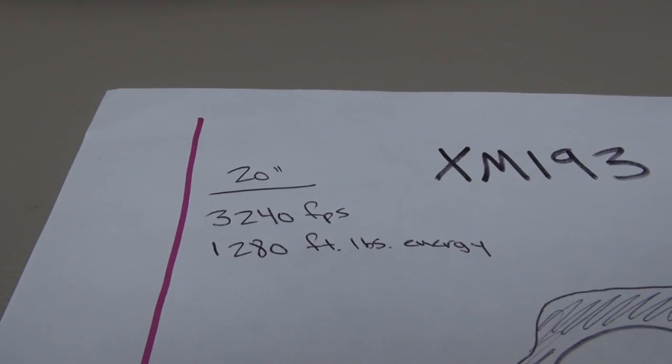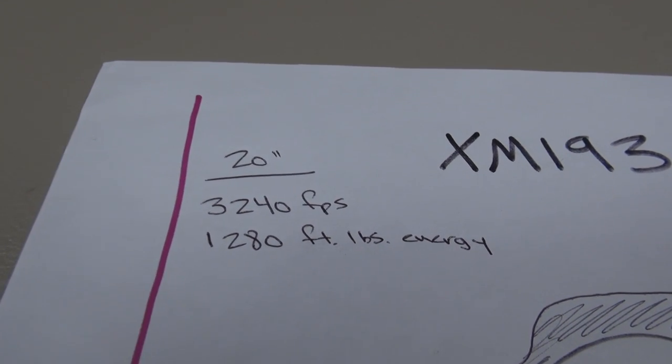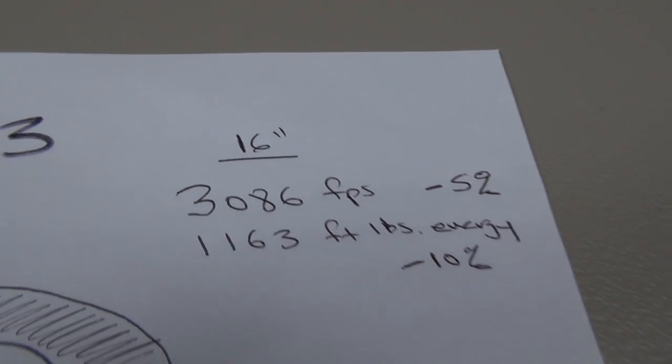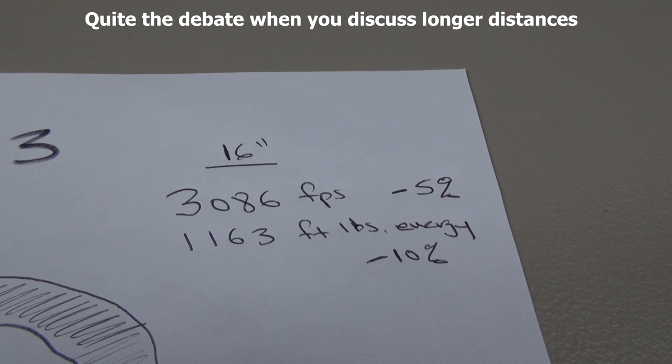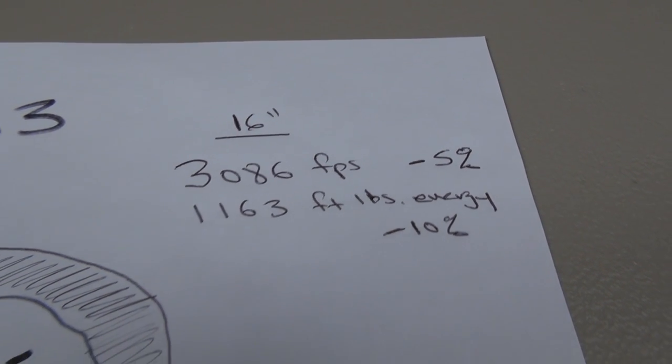The XM193 out of a 20 inch barrel, you're going to have approximately 3,240 feet per second. You can see the foot-pounds of energy is approaching 1,300. That drops off with a shorter barrel. My 10 shot average is 3,086. You can see there's approximately a 10% drop in energy.